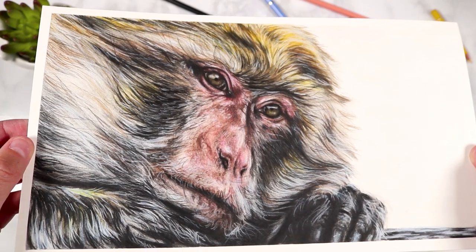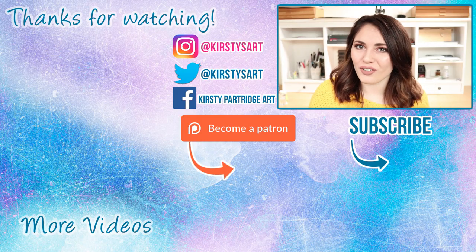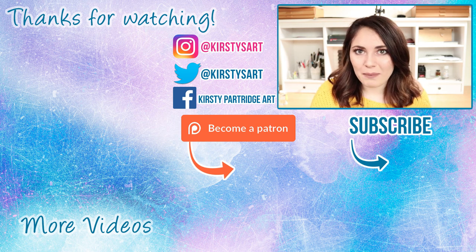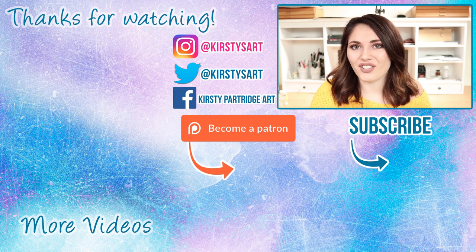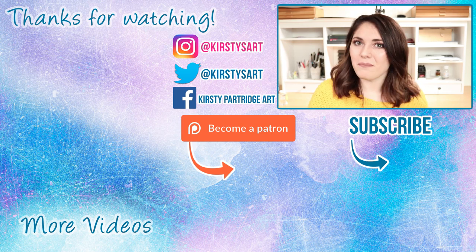That is the technique I wanted to go through in today's video. I hope you learnt something new and enjoyed it - if you did, please give it a thumbs up and subscribe if you're new here, and tick the bell icon so you get notified of future videos. I'll see you guys in the next video, bye everybody!